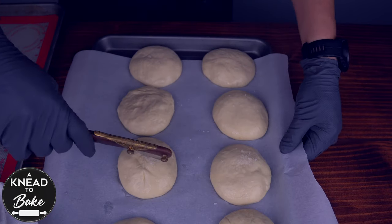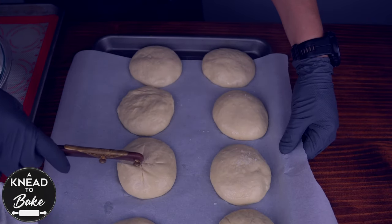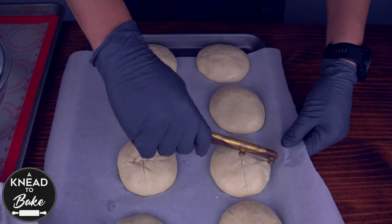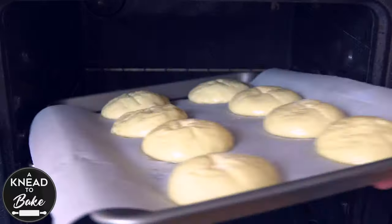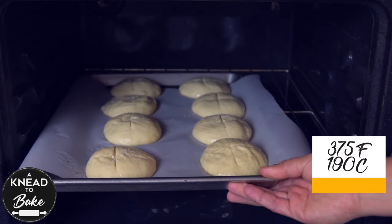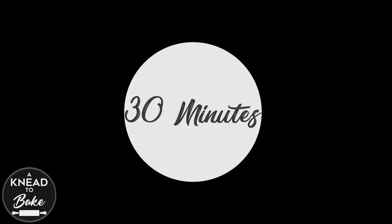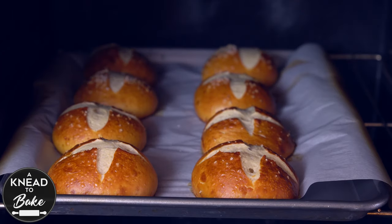Score the buns with a bread lame or a razor blade. Make an X pattern on your buns and place them in a preheated oven at 375 degrees Fahrenheit or 190 degrees Celsius for about 30 minutes, or until your buns are golden brown.